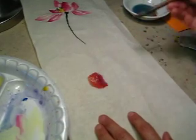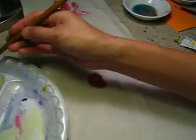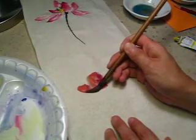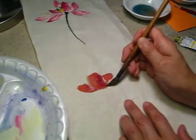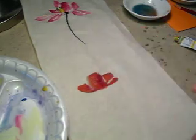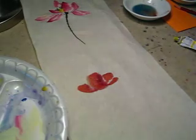One petal. I have too much water in it — not so good. Then another. Another. This is good enough. This is the back of the flower, right?